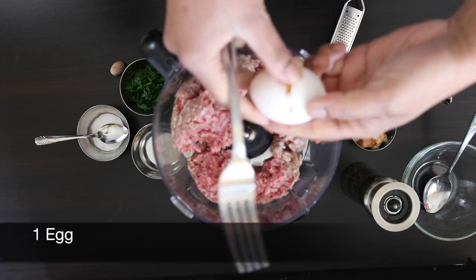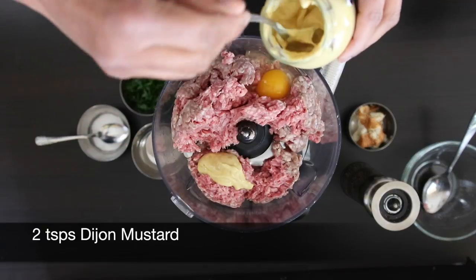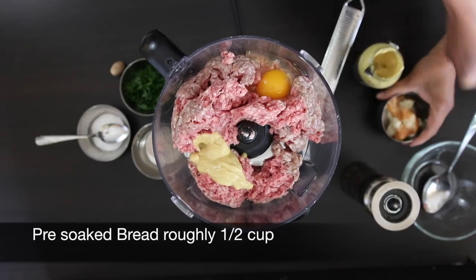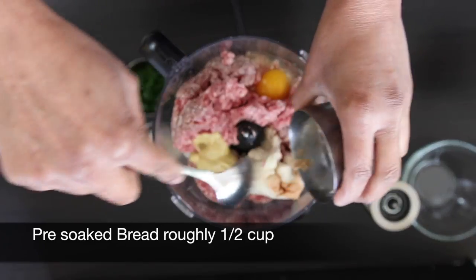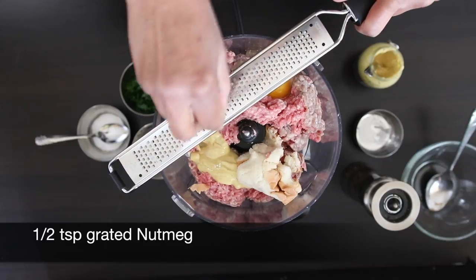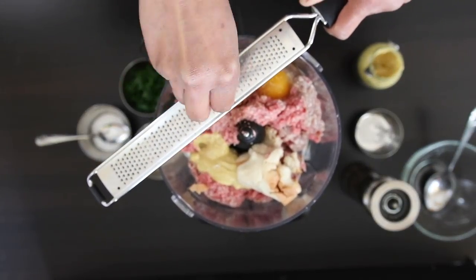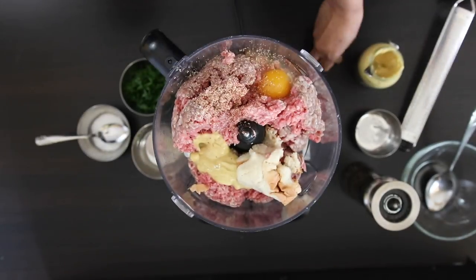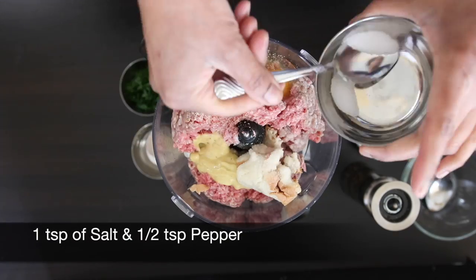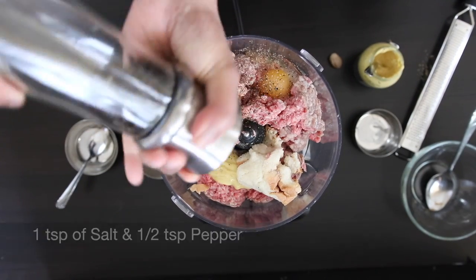Add one whole egg and two teaspoons of Dijon mustard — my favorite. Then add the bread we soaked earlier; this slice is roughly about half a cup when smushed together. Next, I'm going to add about half a teaspoon of freshly grated nutmeg — nutmeg is used a lot in German cooking and it adds an incredible flavor. I'm also going to add one teaspoon of salt and half a teaspoon of freshly ground black pepper.